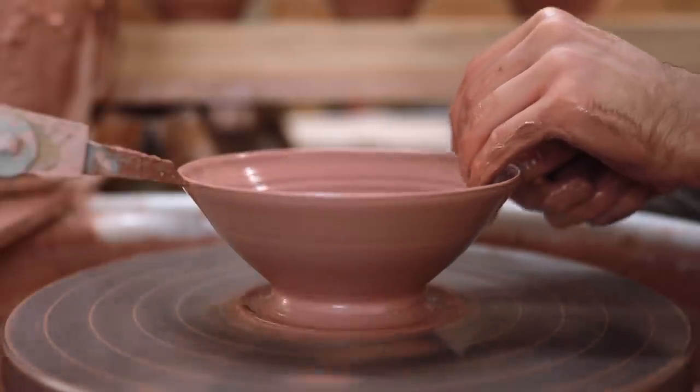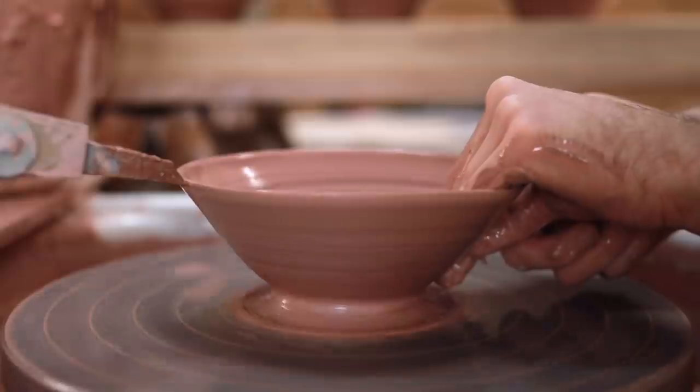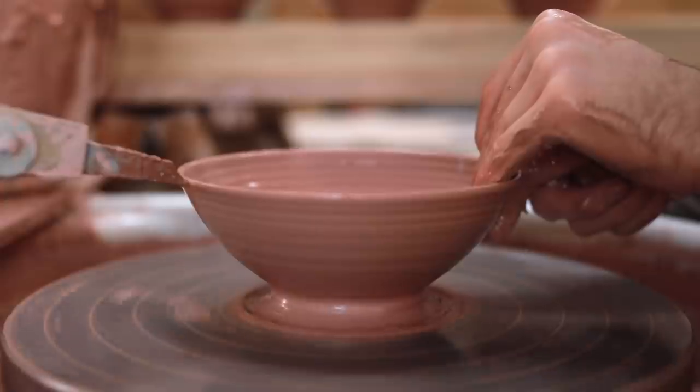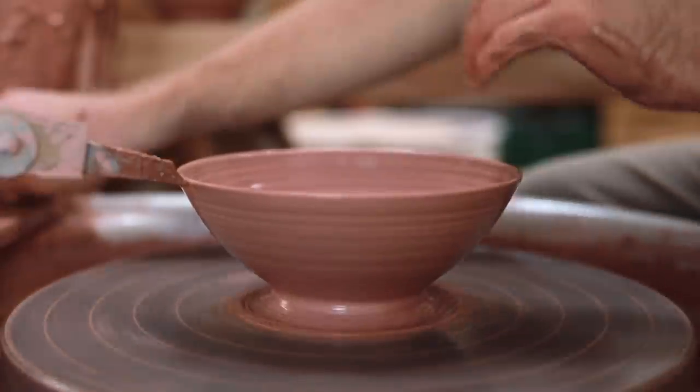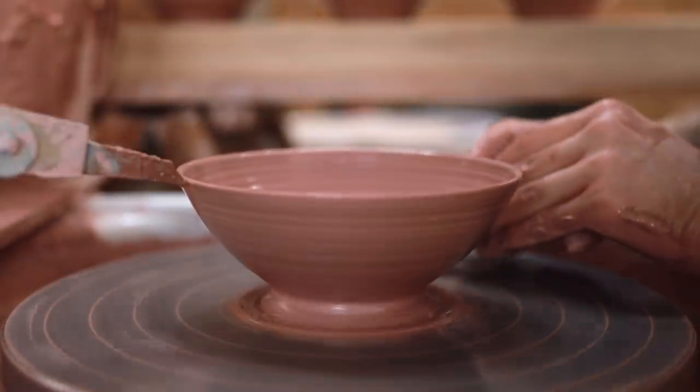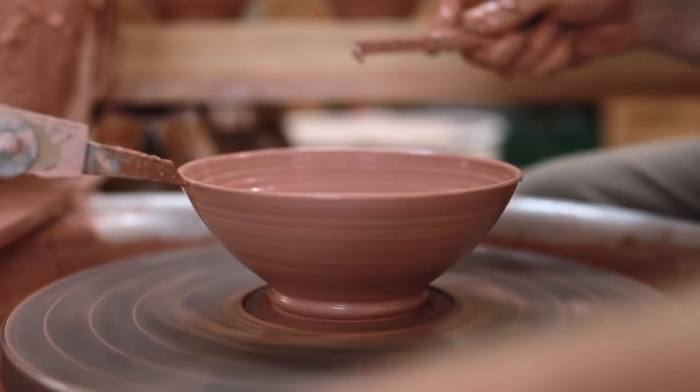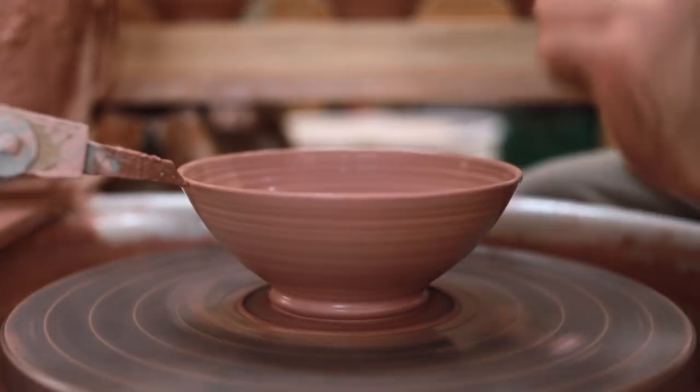You can easily see on the left hand side of the bowl my throwing gauge's pointer, which is meeting the rim. This is measured and set beforehand. I like having this physical point that I can aim towards as I'm throwing. And it's by using this throwing gauge, together with weighed out lumps of clay, that I can get all my bowls to be more or less exactly the same.